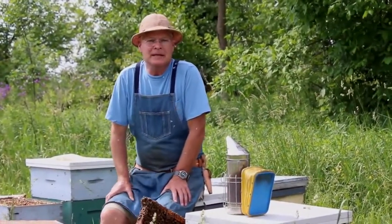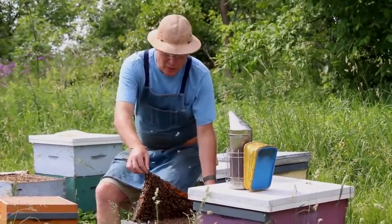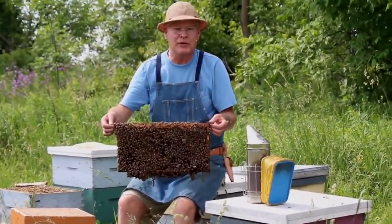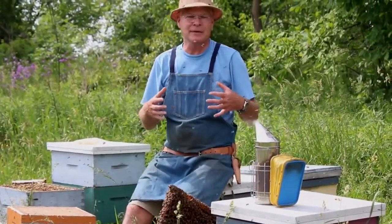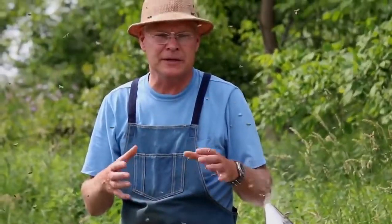Here we are in the bee yard collecting bees to install in our mini mating nucleus colonies. We need approximately one frame of bees for each nuke that we're going to be making up, and we want to get young bees out of the brood chamber because they'll live a long time in these nucleus colonies, accept queens well, and it's just best to start with young bees.